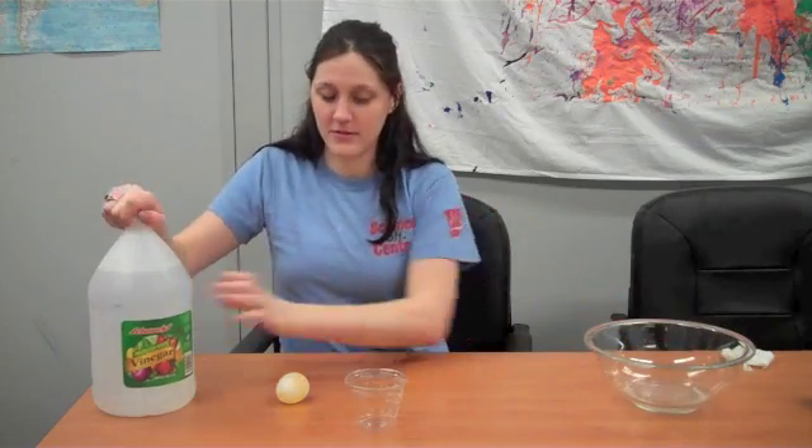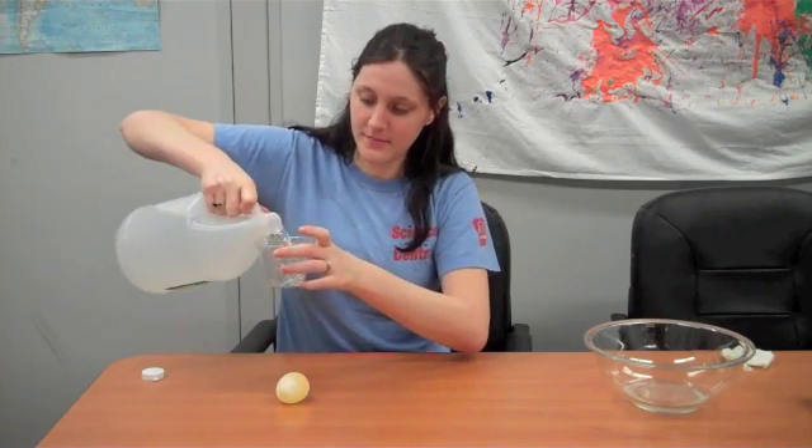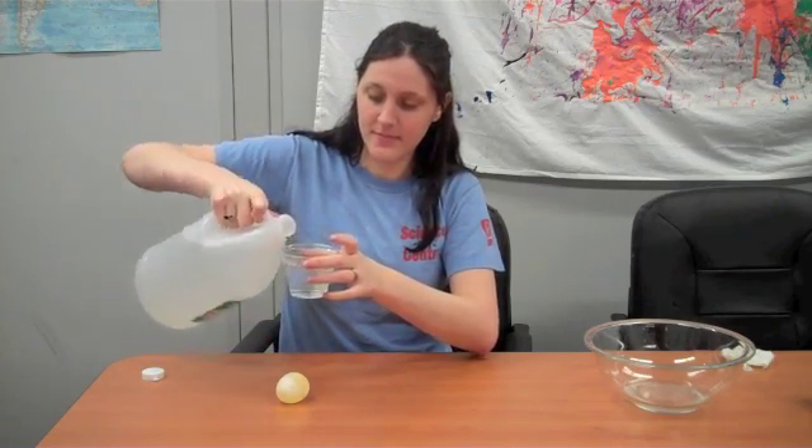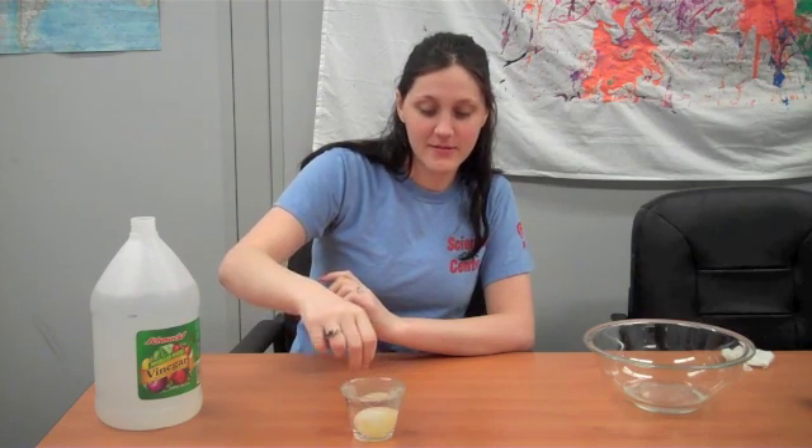So now we need to dump out our old vinegar and replace it with new vinegar. We're just going to fill our cup up again, and then gently place our egg back in the vinegar. And we're going to let it sit overnight again.